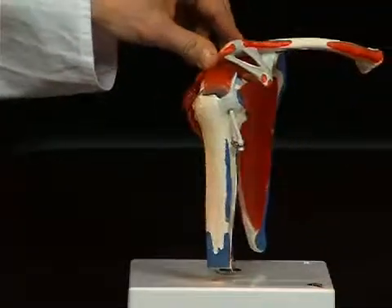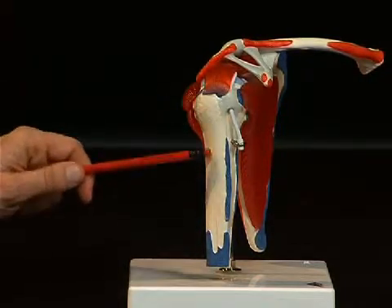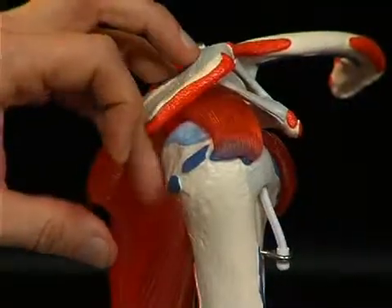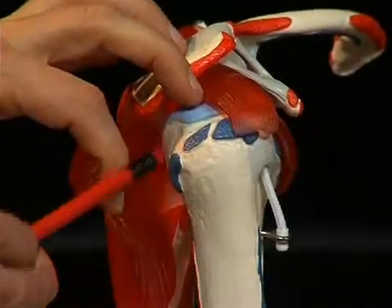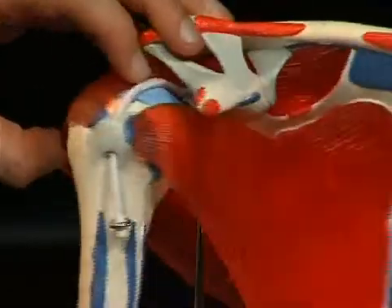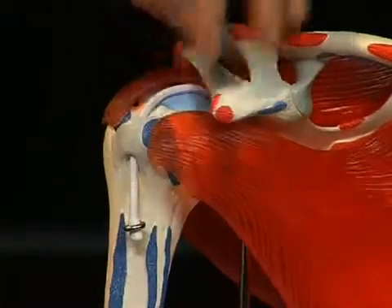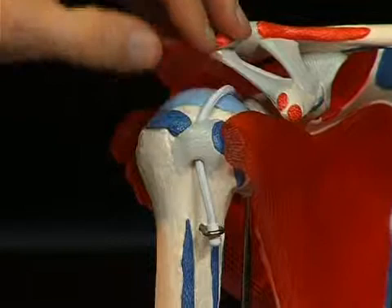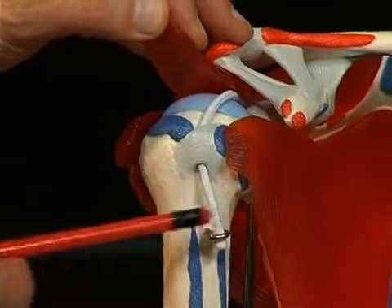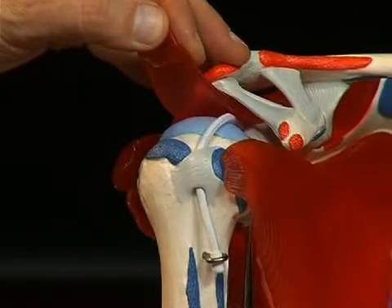Looking at the upper arm bone, or humerus, one can also distinguish some important anatomical structures. Firstly, the humeral head and the humeral shaft, and then strong bone protrusions in the area of the humeral head. Here the so-called tuberculum majus — a large bone bed serving as attachment for muscles — and on the ventral side, the tuberculum minus, a small bone bed. A sulcus, or shallow groove, runs between these two tubercula. It is called the sulcus intertubercularis, represented here by this small piece of cord — the tendon of the long head of the bicep — which runs in this sulcus intertubercularis into the shoulder joint.